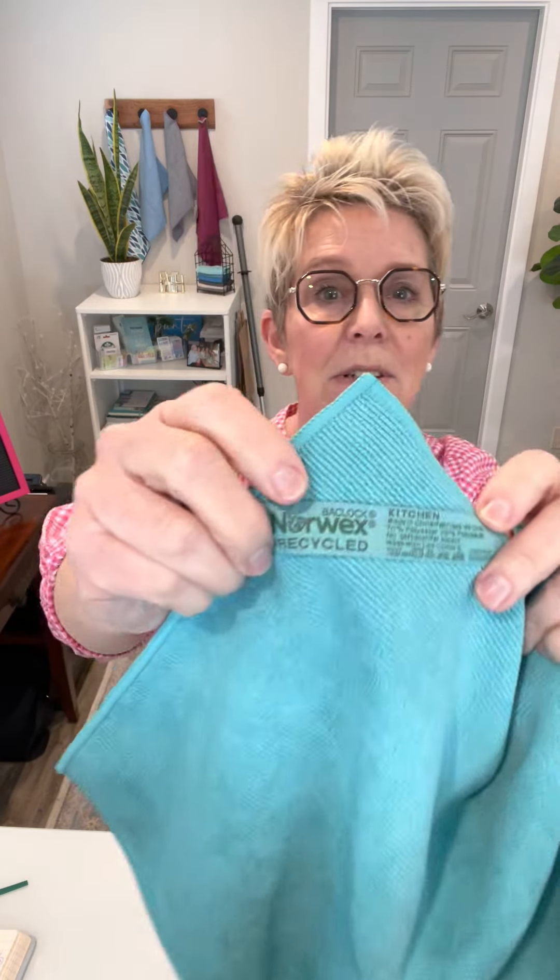What makes the difference? Because there's Baclock — that agent, Baclock — and that means there's silver inside this cloth. So when the cloth was designed, it's designed like a star and as it was in its liquid form, the silver is poured in with the liquid form of the fiber. That means there's silver woven within the cloth. It's not sprayed on the cloth — it's actually part of the cloth.